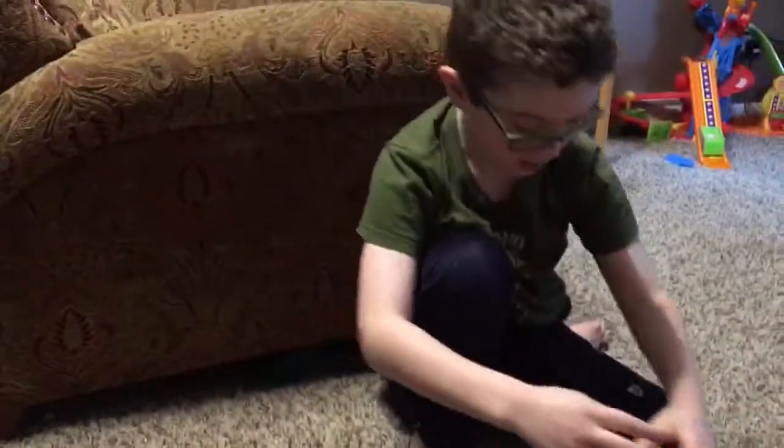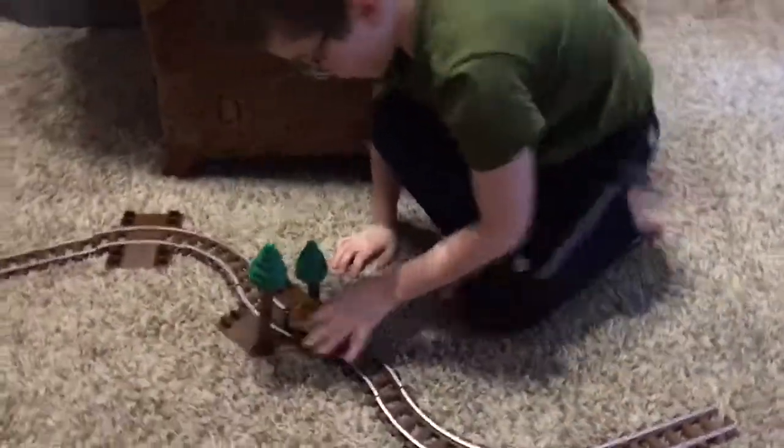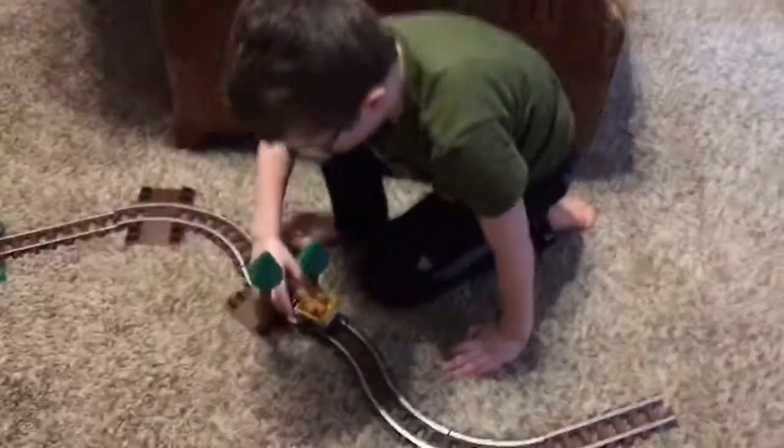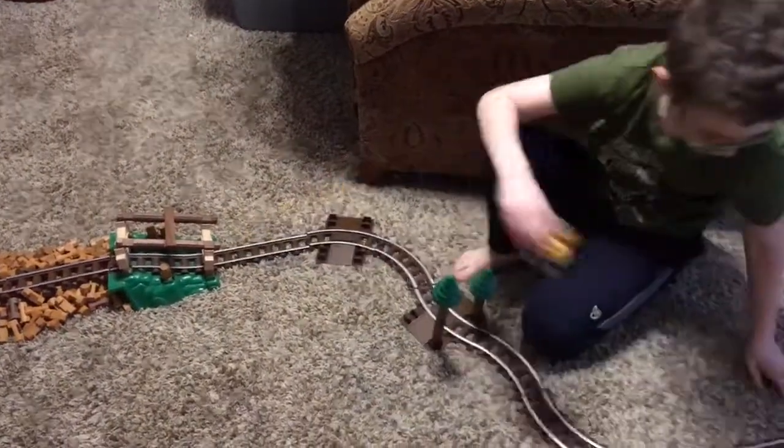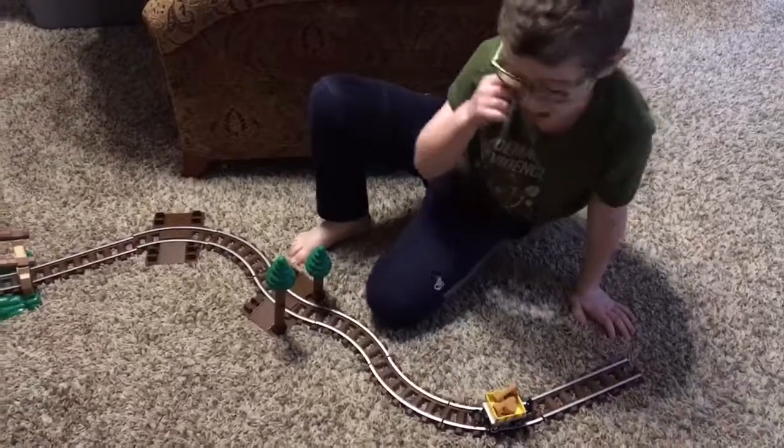Over here is a log cart and it's got these little logs in it, and there's a track you can actually move around on. It has some problems at the bends but not enough to actually really do anything unless it comes apart. So I put it like right here.